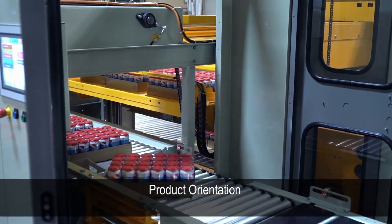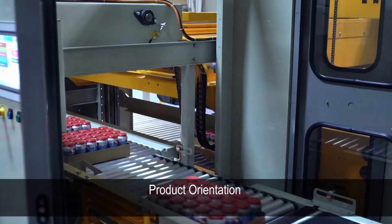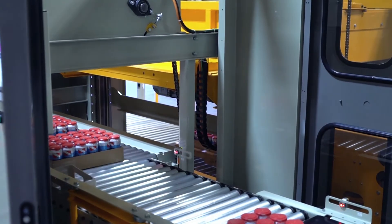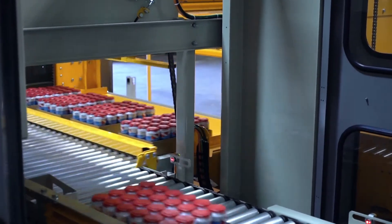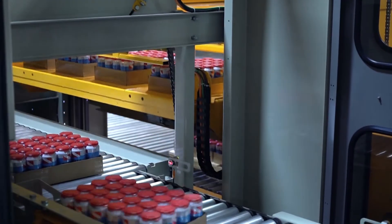Singulated trays are turned as needed and pass on to a row build conveyor. Formed rows are then transferred to a lift deck, which travels vertically to meet with the layer head.